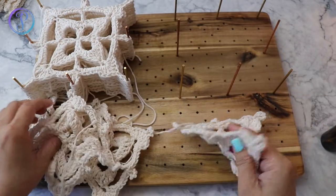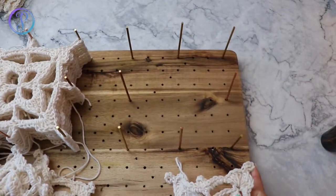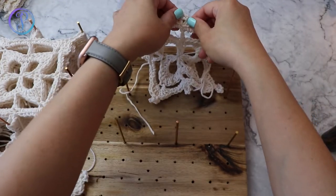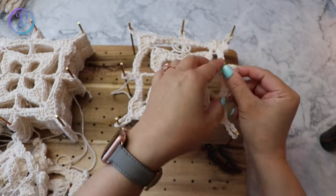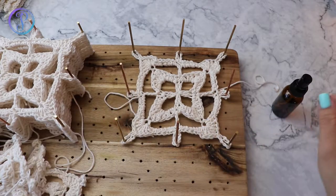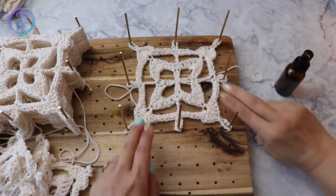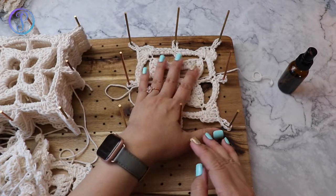I'm going to place my square into this spot here that I already placed my pins in, so I'm just going to place the corners in there. Now that I have my granny square in here, I'm just going to grab my bottle and spritz over my granny square, and that'll help relax the stitches.